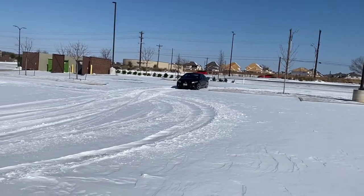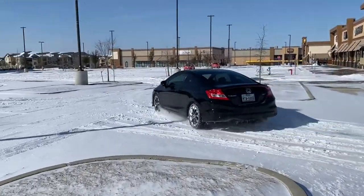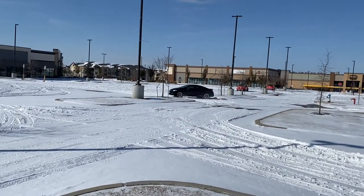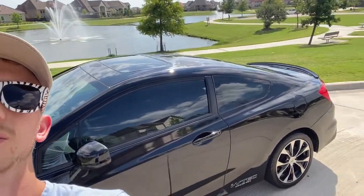Now I've got great Yokohama S-Drive summer tires in the rear, so I have yet to have that issue again. People recommend sway bars in the rear — I think that helps out with the oversteer. This thing's fresh, it does look really good right now.